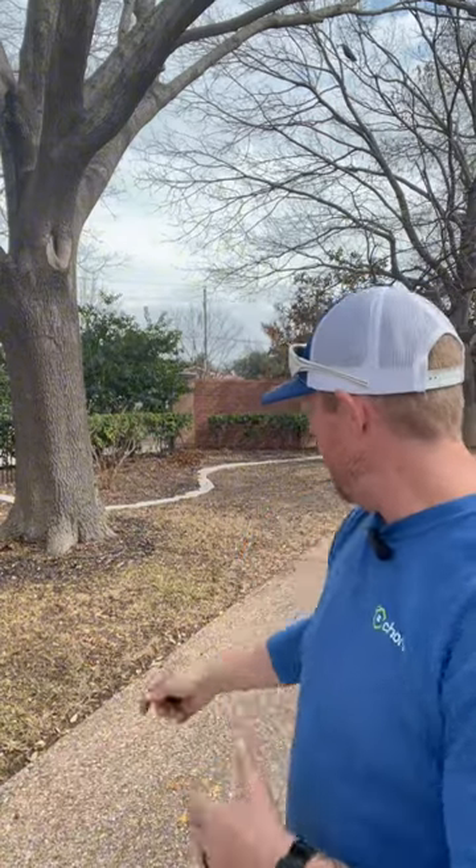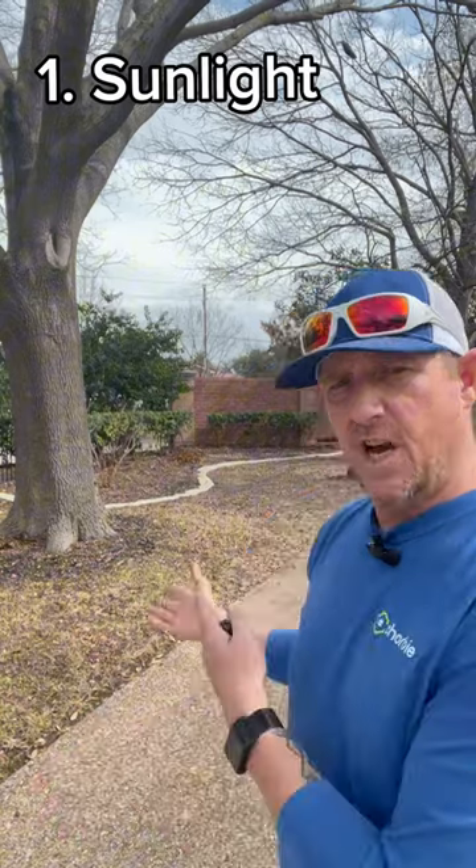They've already sodded once and the lawn has already receded back and completely failed in some areas, and they were wanting to know why. That brought me to bring up that something overlooked by most homeowners: there are six essential factors for a healthy lawn. The first and foremost is sunlight, and that's what's causing this to fail here.